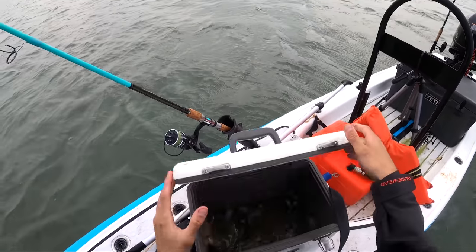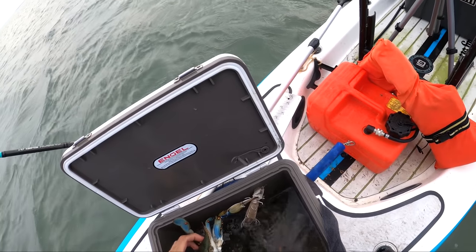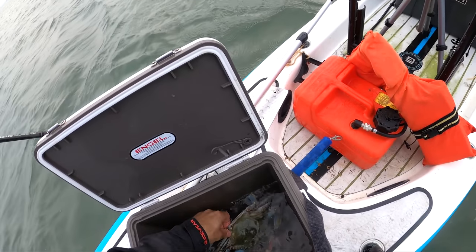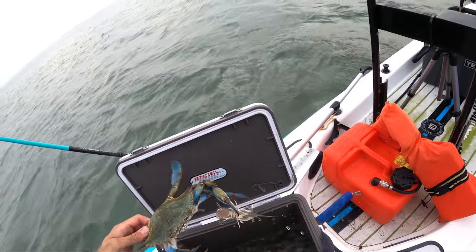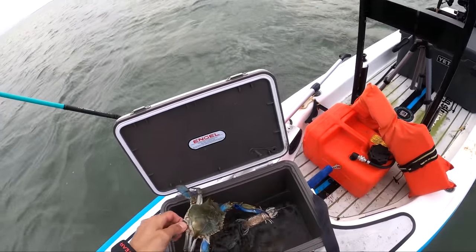Let's take a look in the bait box, see what we got. That's a big dog right there. It looks like he already got his — he already got one of the freaking mantis shrimp. Poor guy. That's savage, bro. Let that guy go. Well, he's not letting go.